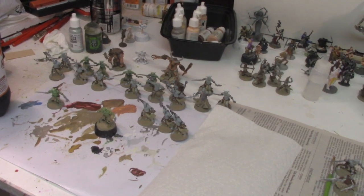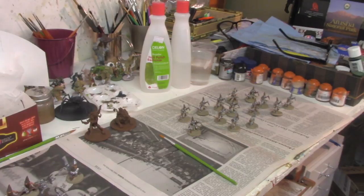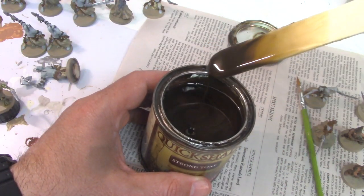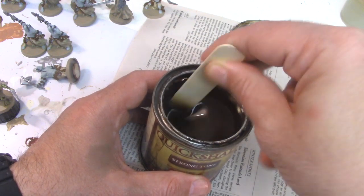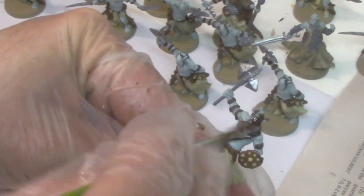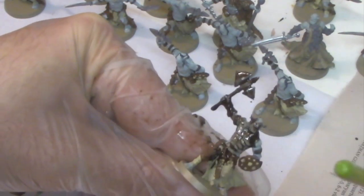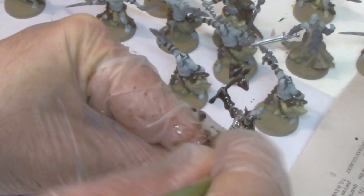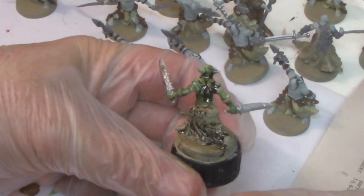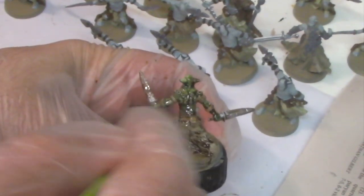We let the models dry overnight before moving to the next step: Army Painter's Strong Tone Quick Shade. I stir the quick shade using a tongue depressor, getting the pigment up from the bottom. Whatever you do, do not shake the can — this will cause the quick shade to harden. Some people just use stain from the hardware store for this step, which is much cheaper, but I'm not brave enough for that. I know the quick shade will deliver a consistent result and I'm willing to pay $25 for consistency. One can of quick shade will paint several hundred models, so to me it's worth it.